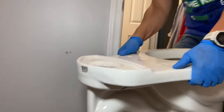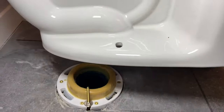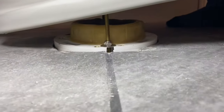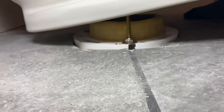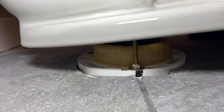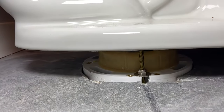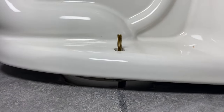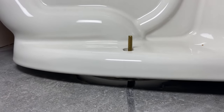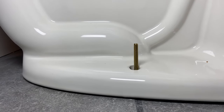Next we're going to take the toilet and pop it on. It definitely helps with these long bolts to act as a guide so you can just get right down in there. Make sure that it's centered — you want to make sure your toilet is going on flat and straight. Once you get it in there, you're able to just give it a push straight down, and it goes all the way down to the floor.